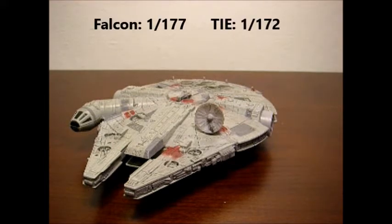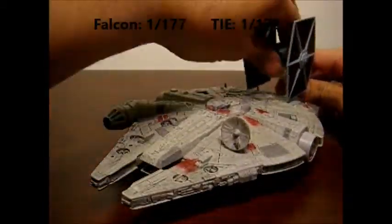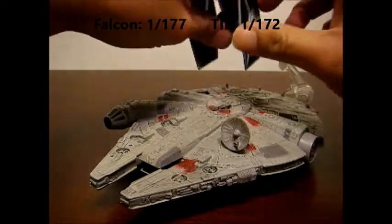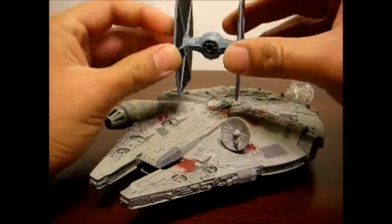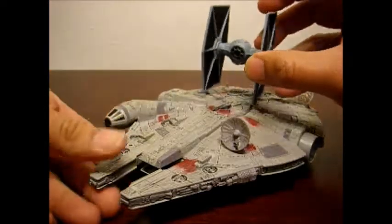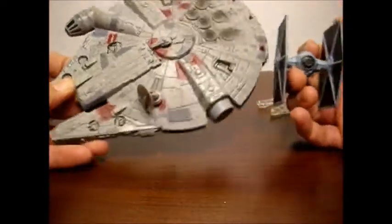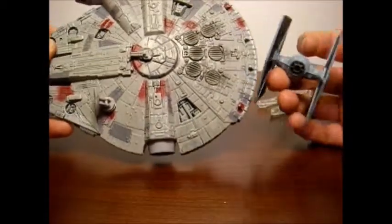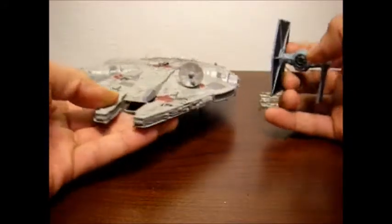The closest thing I have for comparison is the Hot Wheels TIE Fighters, which would be very close at 1:72 scale. So here it is in comparison — this isn't off by much. In terms of scale it is off, but if I were to reduce this to the size it should be, you wouldn't even notice it. Even side by side you'd barely notice it. So for all intents and purposes, these are the correct sizes. If you take the in-universe measurements, this is how big the TIE Fighter would be in comparison to the Falcon.